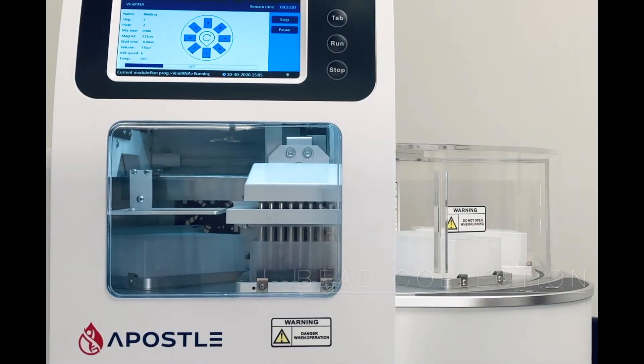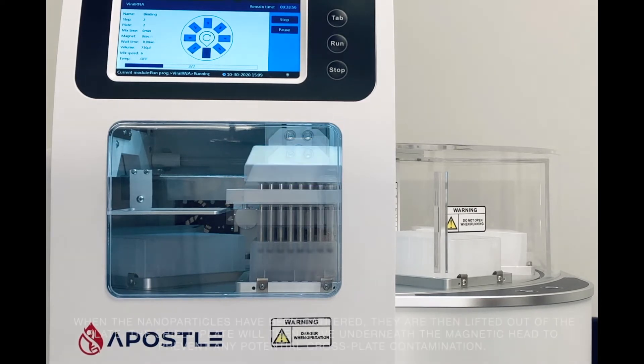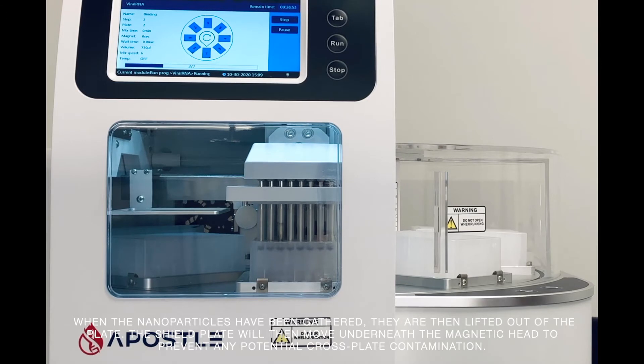Once the mixing is complete, the magnetic head inserts into the plastic comb and proceeds to gather the magnetic nanoparticles, now bound to the nucleic acids. When the nanoparticles have been gathered, they are then lifted out of the plate.